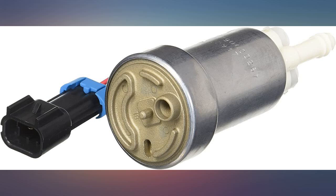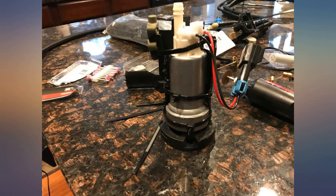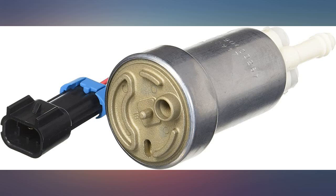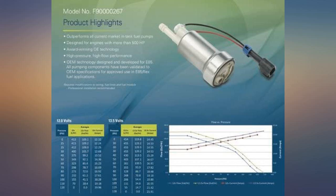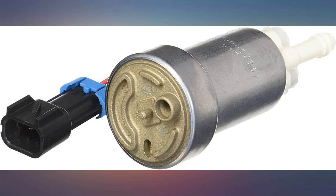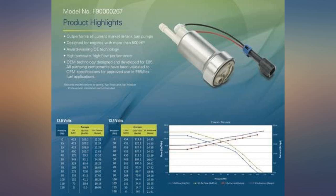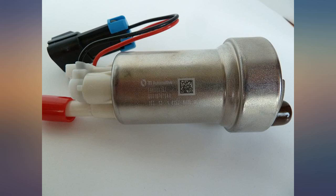I bought two of these pumps at once for an engine test stand. Both pumps would turn on but no fuel was pumping. I checked the wiring — I had positive and negative hooked up correctly according to the posts on top of the pumps. Double checked and triple checked I was getting the right voltage and my grounds were good. Still nothing. I swapped the positive and negative, and the pump pumped fuel like a monster. The leads are wrong on the pump — it was running in reverse.